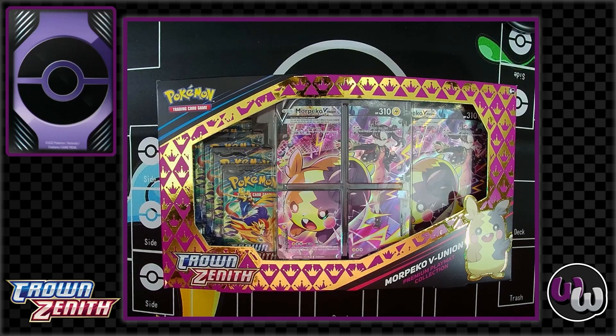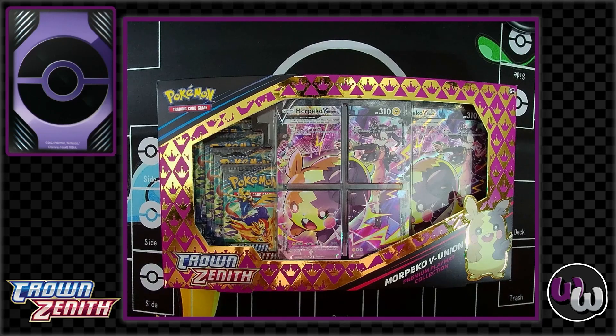So all together, let's tell you what's inside. We have this absolutely gorgeous four-piece VUnion, an oversized card, a gorgeous playmat, and five packs.